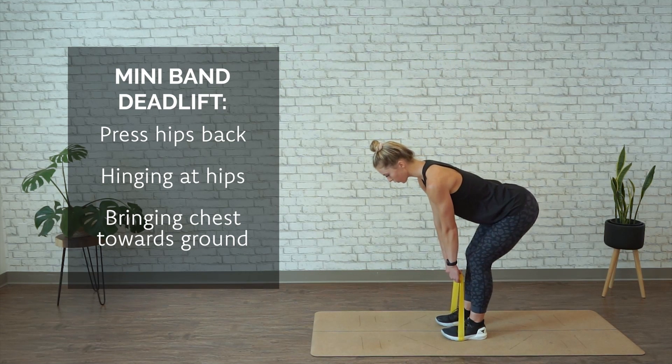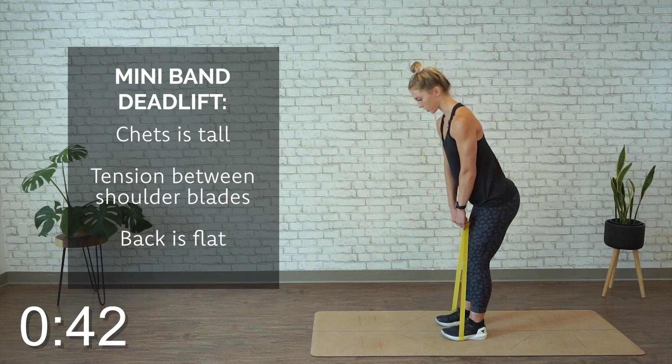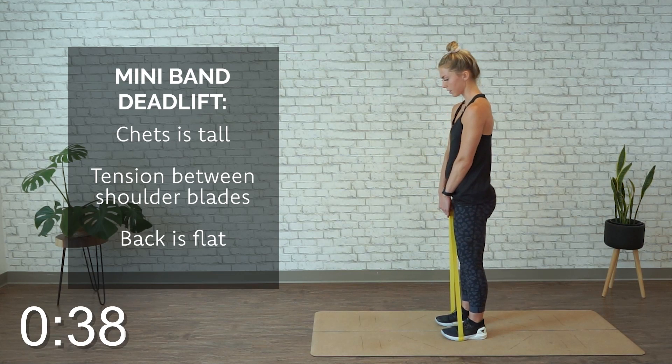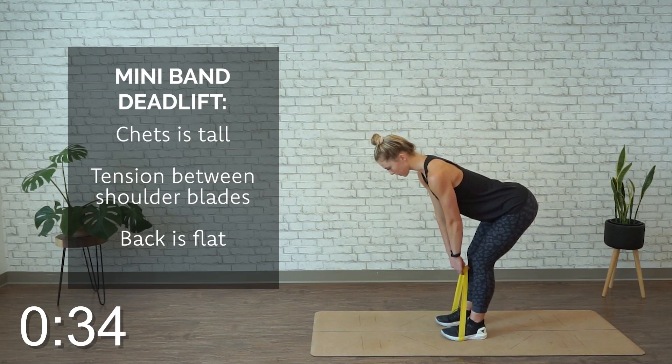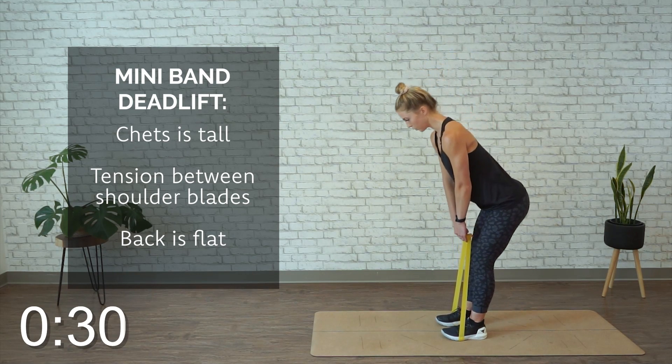We're gonna repeat this for 45 seconds. Make sure your back isn't rounding, you're keeping your chest pressed, tension between the shoulder blades and back flat. You're gonna feel your hamstrings lengthen as you drive your hips back, and then contract and grab with the glutes as you drive forward.